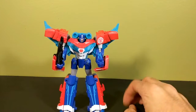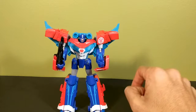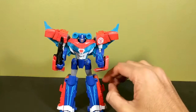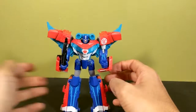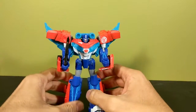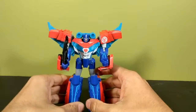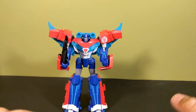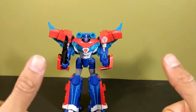If you do want to get an RID Prime that's cheap with articulation, detail, and looks good, out of the three or four different repaints we've gotten I'd say get this one — it's probably the best looking of the bunch. So that has been my look at the Transformers Robots in Disguise Warrior Class Power Surge Optimus Prime. I'm That Toy Guy — stay tuned for my next video.